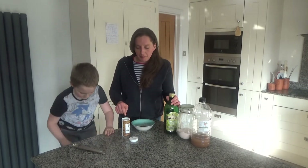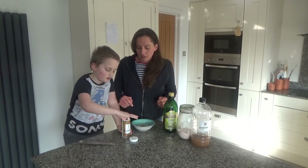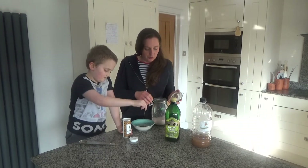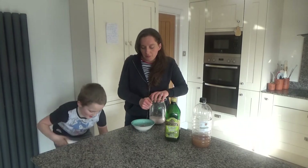And then a little bit of black pepper — just a very little bit, a pinch. And then we're going to do a pinch of salt as well.